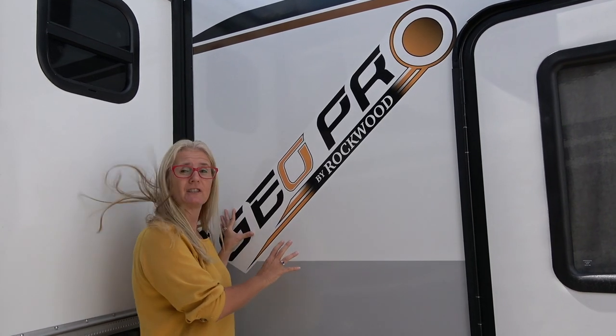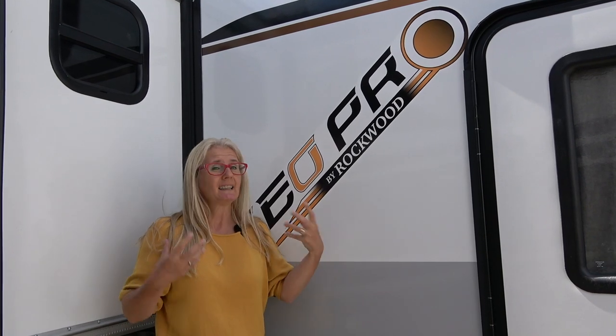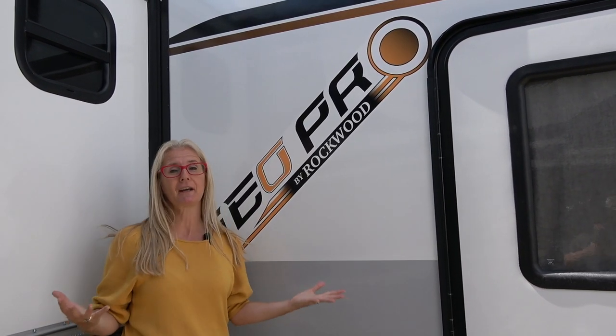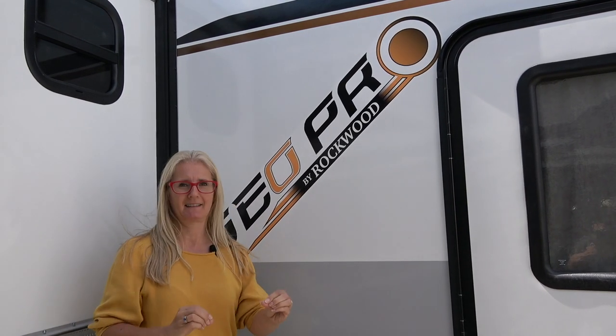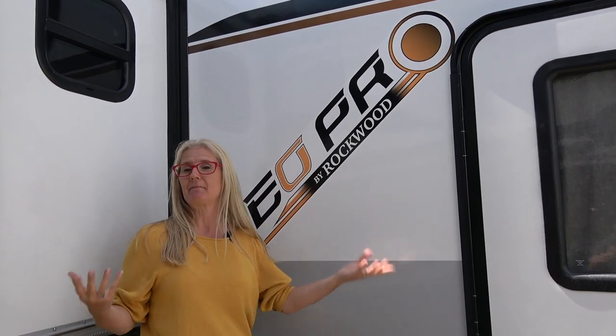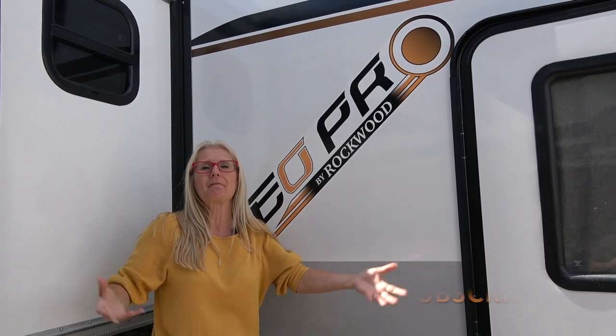And that's how the 2021 Rockwood GeoPro is built — quality construction, lightweight trailer, small size, easy to tow, very cool. I can't wait to take you on a tour of some of the floor plans. Link at the end to floor plans and maybe some of our other adventures — hit subscribe, we love having you along. Thanks for watching.